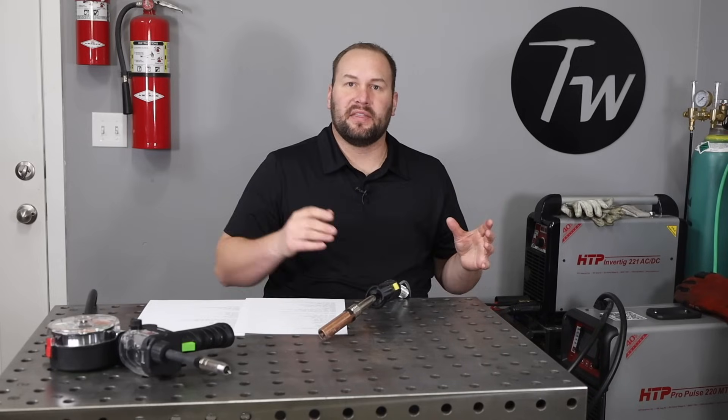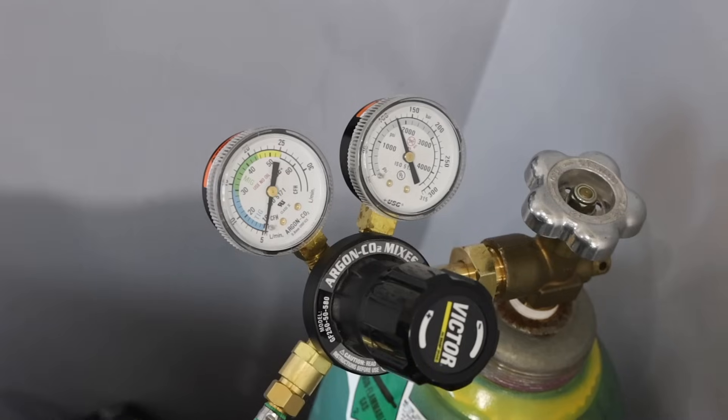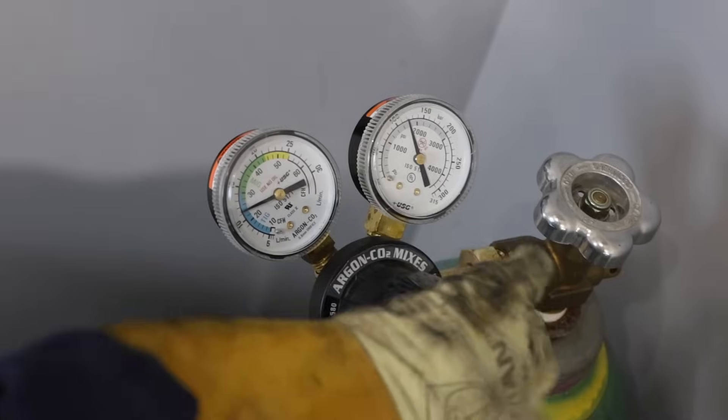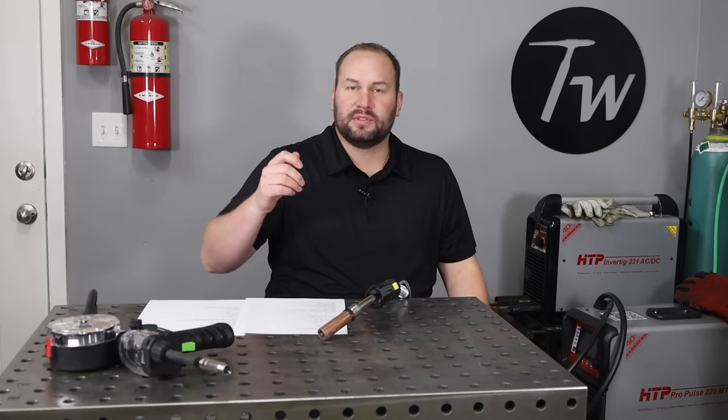Let's talk about some aspects of your setup. First, shielding gas — aluminum MIG welding requires a different shielding gas than the blends you might use for welding steel. It needs straight argon, and you typically need a much higher flow rate than when doing short-circuit MIG on steel. I typically set mine somewhere between 35 and 50 cubic feet per hour, which is roughly 17 to 25 liters per minute.